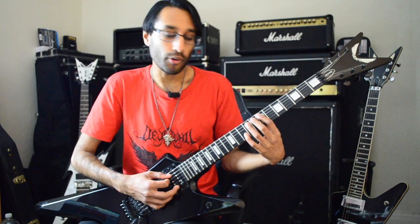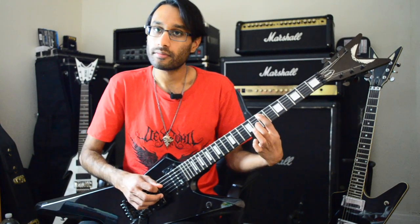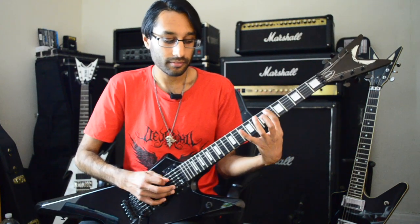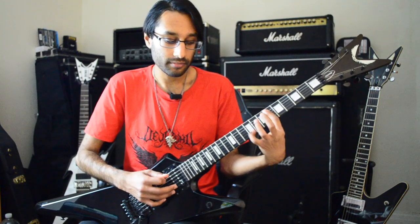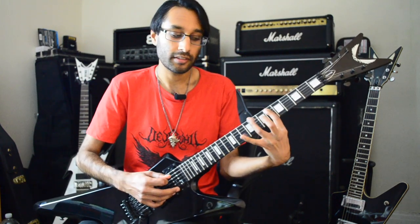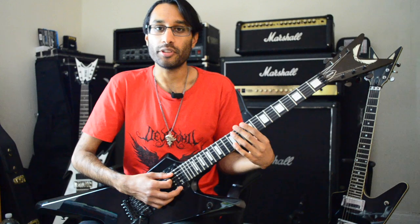You can then do a hammer-on and a pull-off together. Trilling is when you hammer-on and pull-off really fast — that's another technique you can use in your riffs.